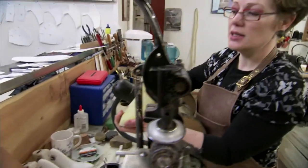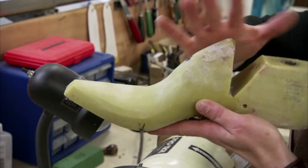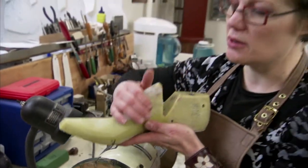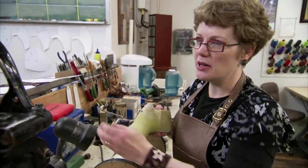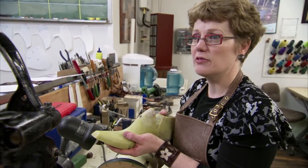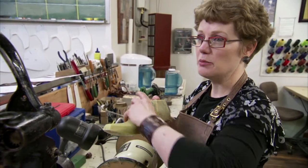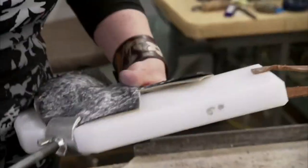This right here is called the last — this is the form that the boot is built around. It's a completely three-dimensional shape; it has to make this curve, snug in here, wrap around here, and make that toe. The vamp I was cutting is a flat piece of leather, but it has to become this completely three-dimensional shape, so I'm going to crimp it.